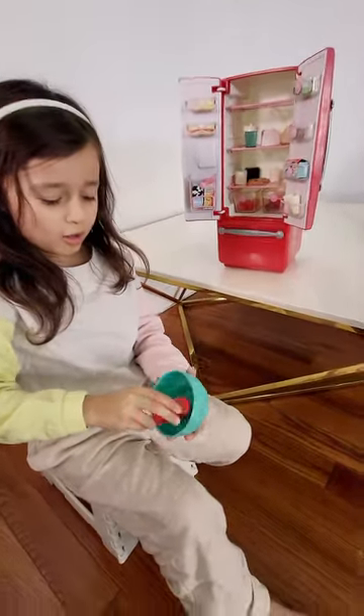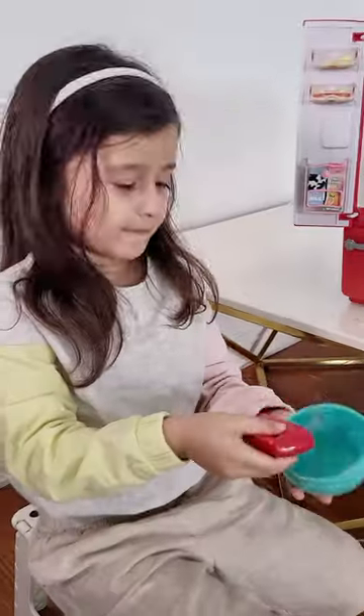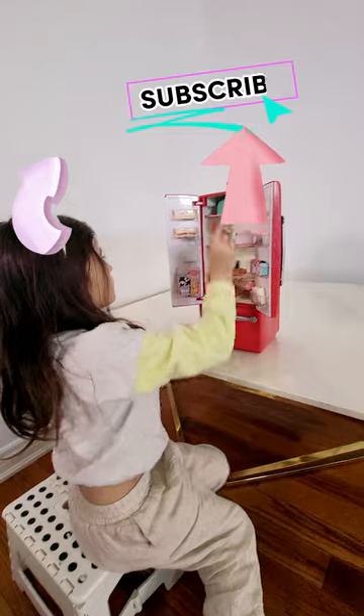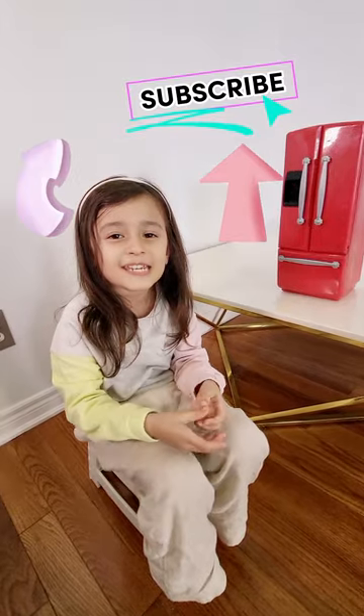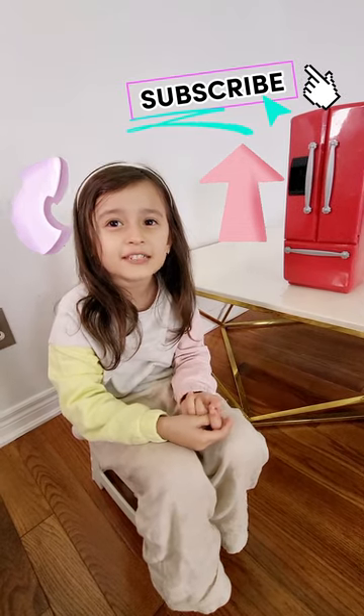And that's all. Thank you for watching. See you in my next video.